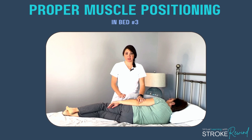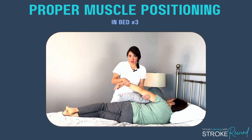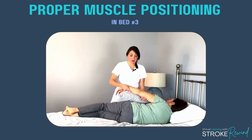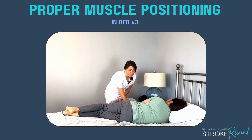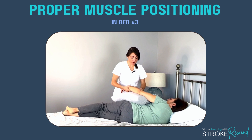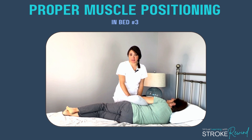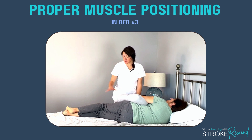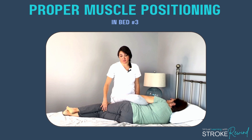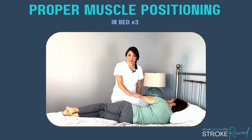Positioning number three: laying on the strong side, meaning this is her weak arm and weak leg. You never want to let that weak arm hang down and over. Take a pillow and support that arm on it to give it added comfort and support so it doesn't swell and doesn't pull down. You can also place a pillow on the leg for comfort. The key is to have some way to support the weaker arm so it doesn't hang.